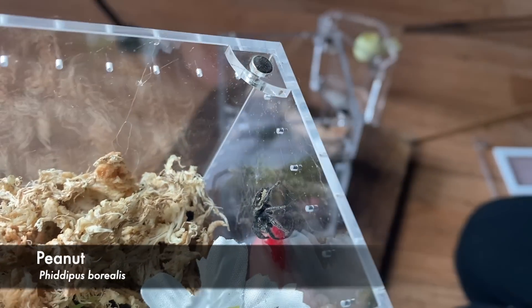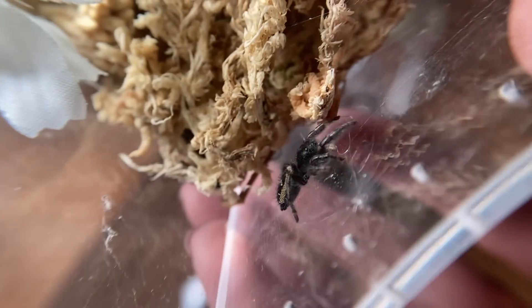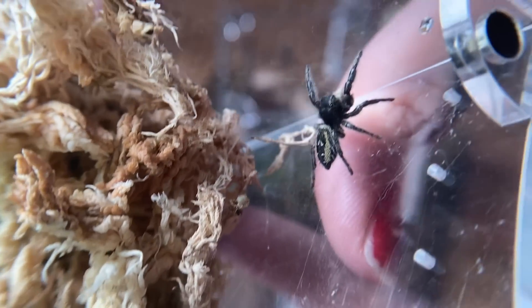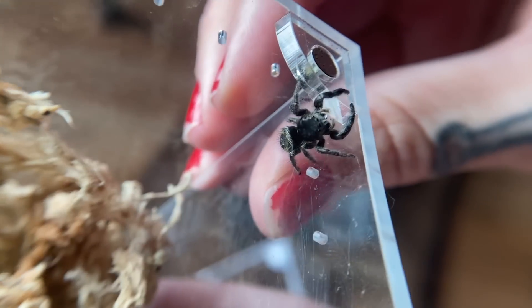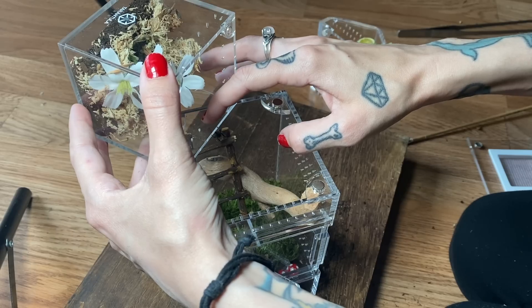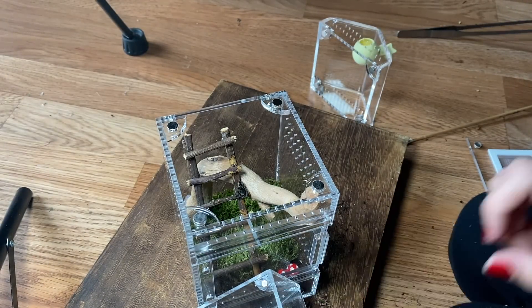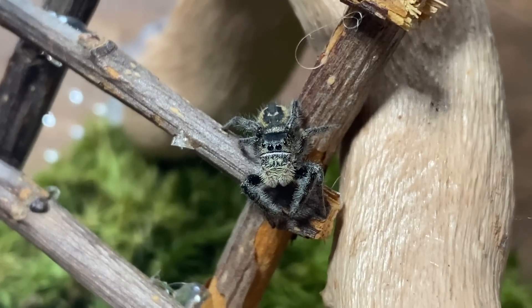Check them out — look at that cute little face! You want to go in your new home? You're like, 'No, I don't know what that is.' Right on the ladder — oh my god, it's so stinking cute! You like it? I think it is a fan for sure.